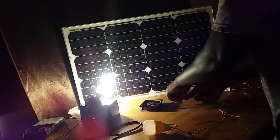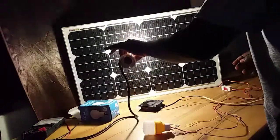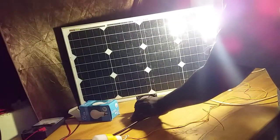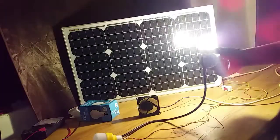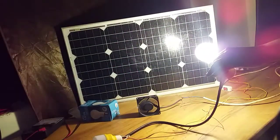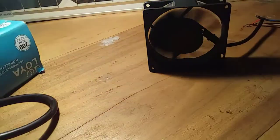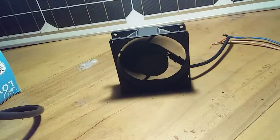We then tried connecting the output of the panel to the small brushless DC motor to see if it can rotate. As we move the light closer to the panel, the motor starts to rotate — it's spinning very fast, though the camera cannot fully capture it. As I move the incandescent light closer to the panel, the motor rotates much faster, and when I pull it further away, the motor slows down.